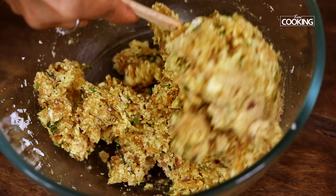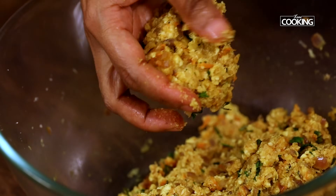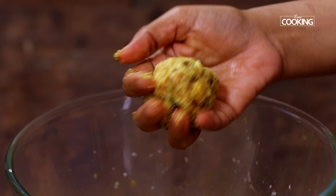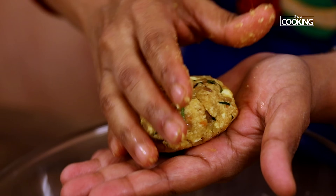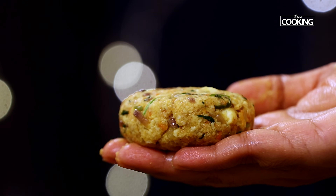The mixture for the cutlet is ready. Now let's start making the cutlets. Just take a little bit of the mixture — you can shape it any way you want, but I am just making the regular circular ones. This is a good size; you don't want it too flat.